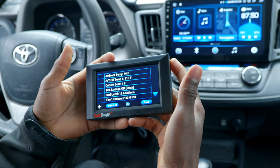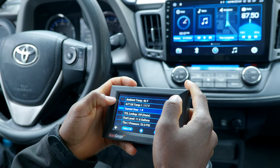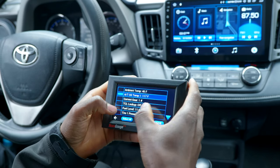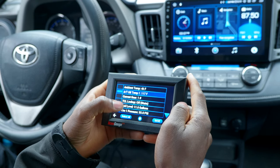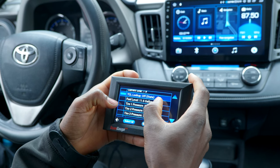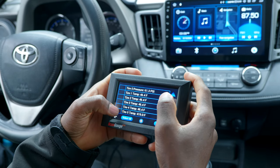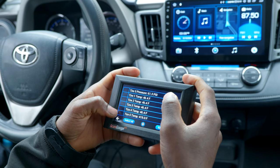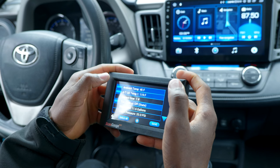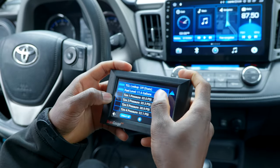This is what I was talking about — I really love this. You have ambient temperature at 46, oil temperature at 117 degrees Fahrenheit, current gear, TCL lockup (which is the torque converter), transmission temperature, fuel level at 11.6 gallons, and tire pressures. The tire air temperature says 419 degrees Fahrenheit — that must be wrong. I'll select ambient temperature, current gear, lockup, and fuel level, then save.